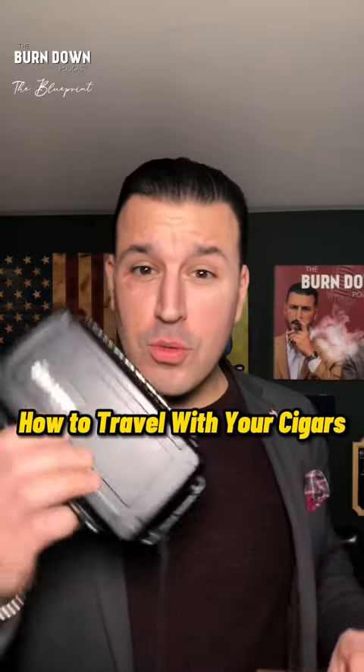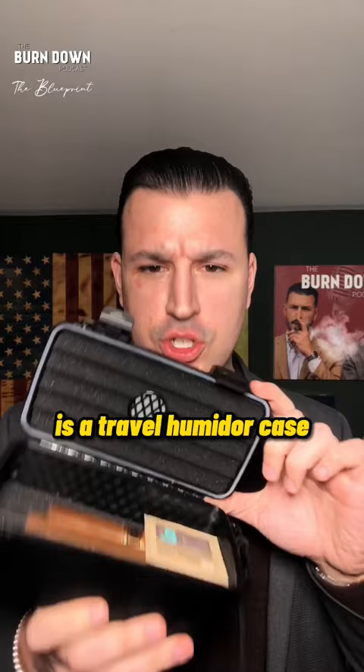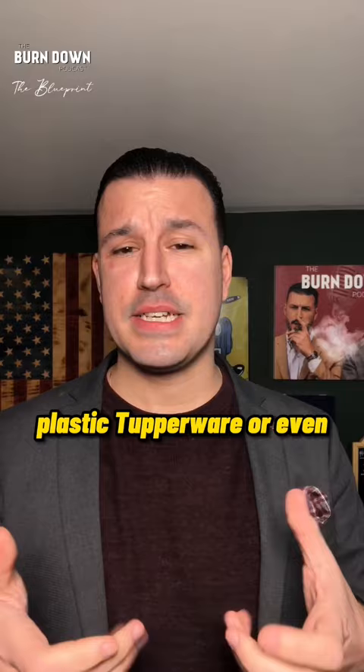How to travel with your cigars. The first way to travel with cigars is a travel humidor case. Some other options are as simple as a plastic bag, a plastic Tupperware, or even a cigar box.